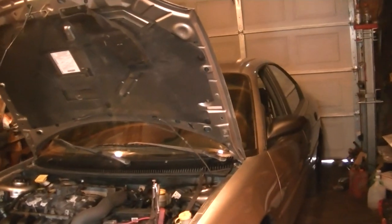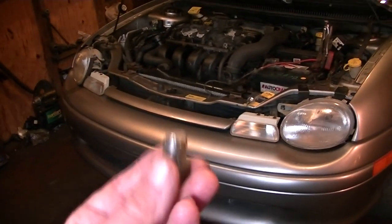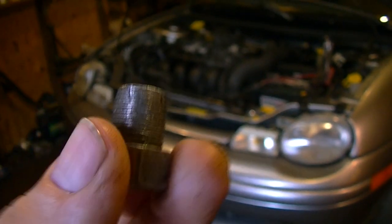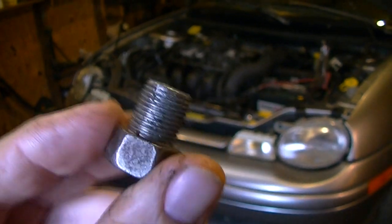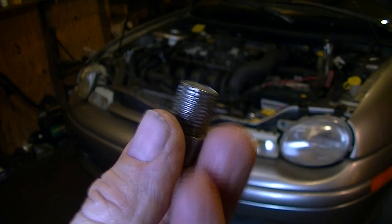Hey guys, this is my '99 Dodge Neon. You ever go to change your oil and go to put your oil plug back in, only to discover that it's gotten stripped out — especially if you have aluminum oil pans on the bottom of your cars and SUVs? Well, I'm going to show you a quick fix a lot of people don't know about.